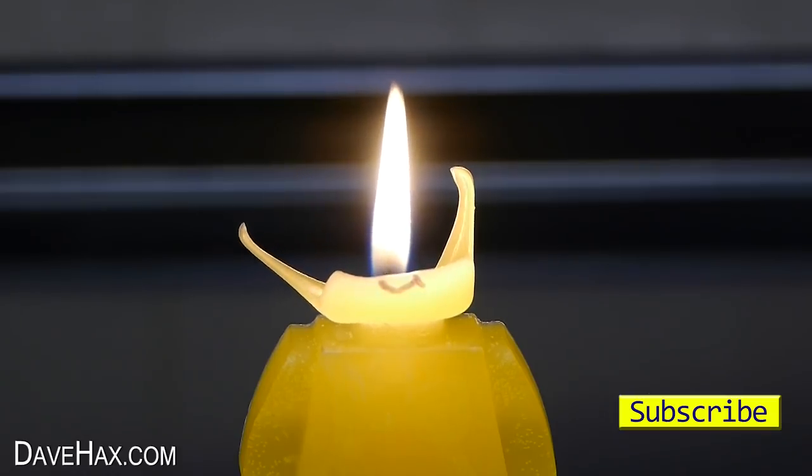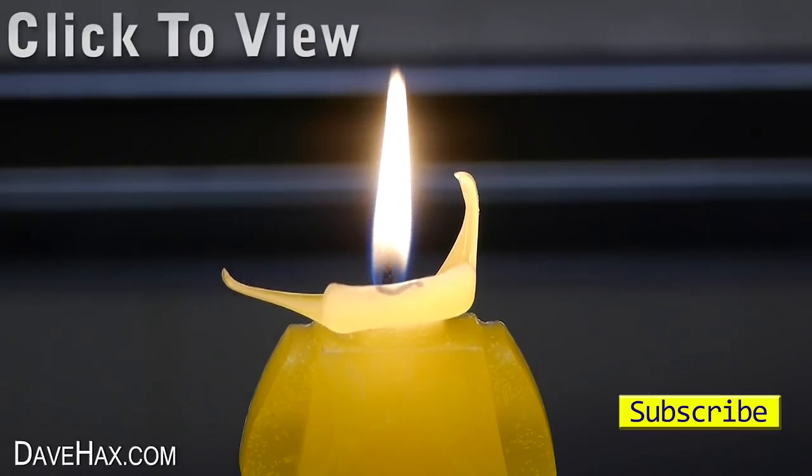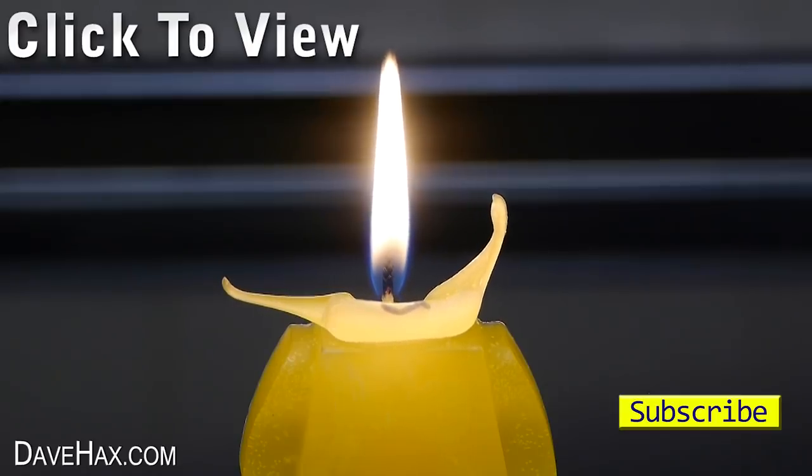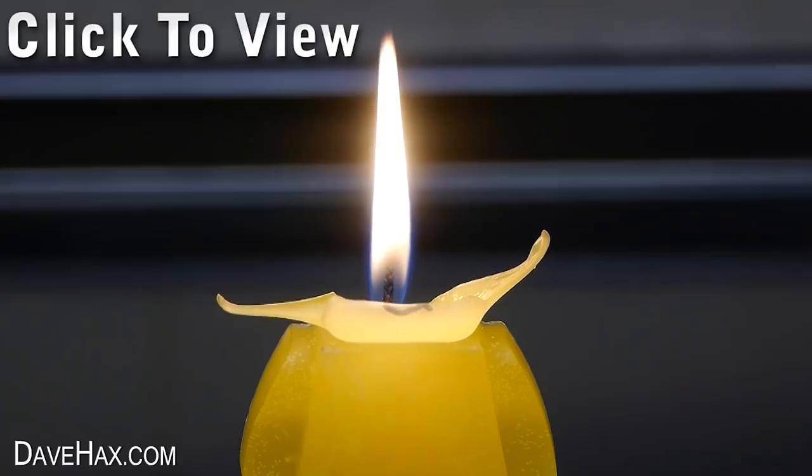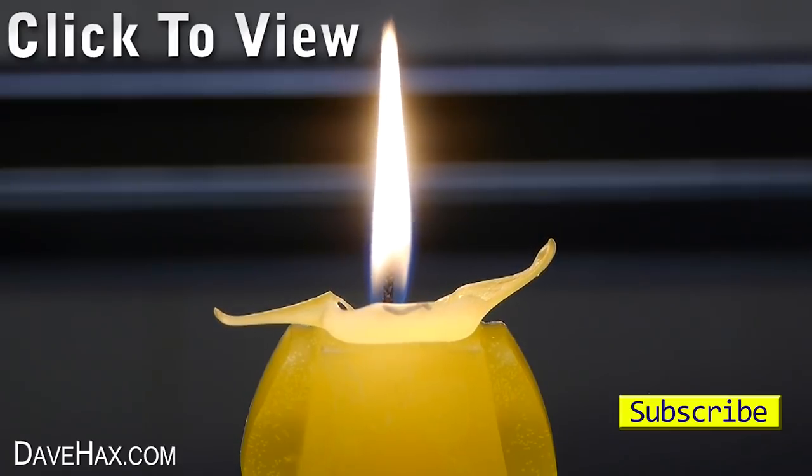I hope you've enjoyed watching this video. If you want to see more, you can click on the links or take a look at my YouTube channel page. Stay safe, have fun, and as always, thanks for watching.